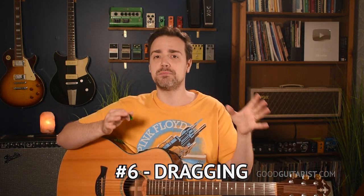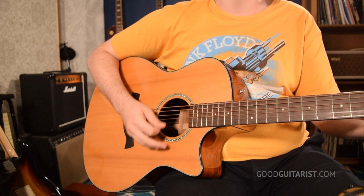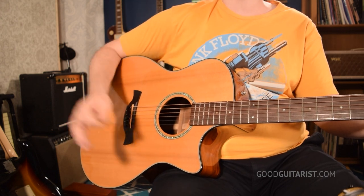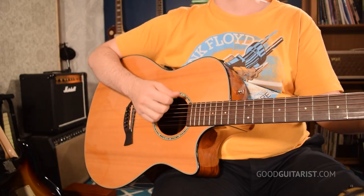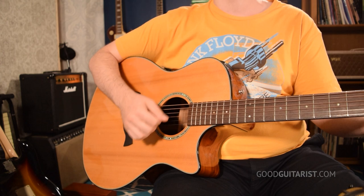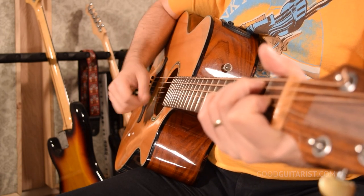These last three problems start with dragging — that's simply where you drag your pick slowly through the strings. It's useful in some styles, but generally we want a cohesive sound: we want to activate all the strings at the same time. So we need to move through the strings with a bit more velocity, which sometimes means making a bigger motion. If you make a small motion it's hard to get that cohesiveness and you end up dragging. Or you can flick with your forearm a bit more — that way you can keep a small motion but get the pick through the strings quicker so they all ring out at the same time.